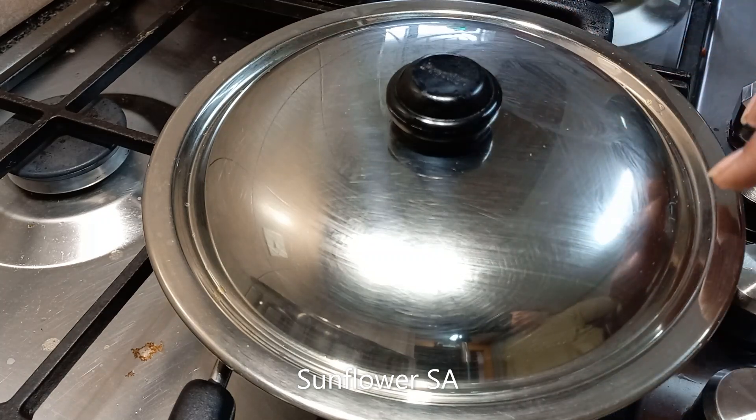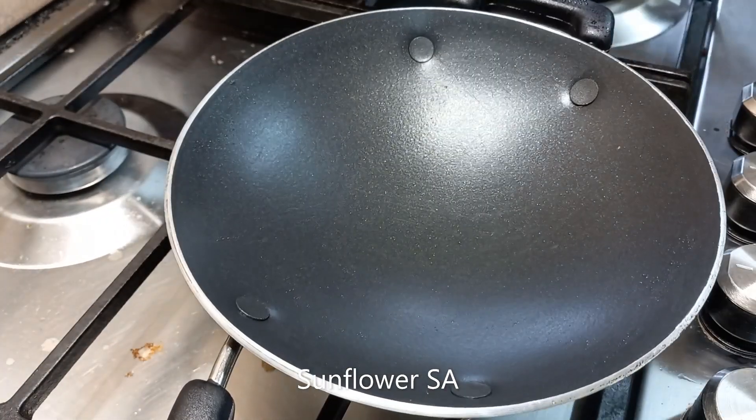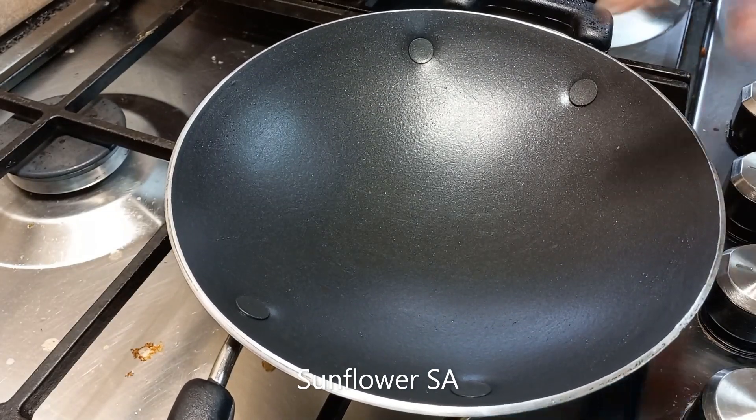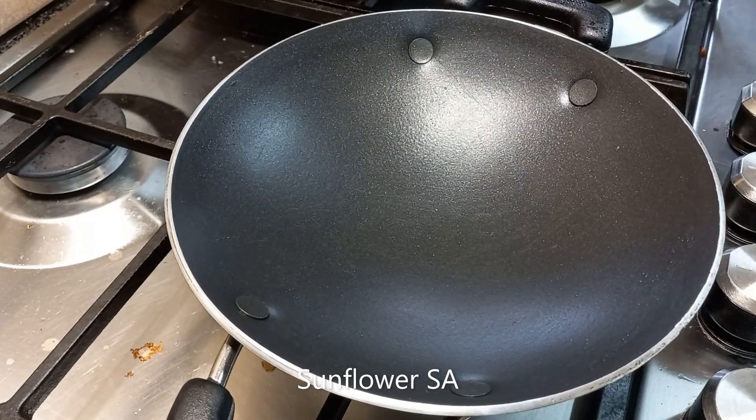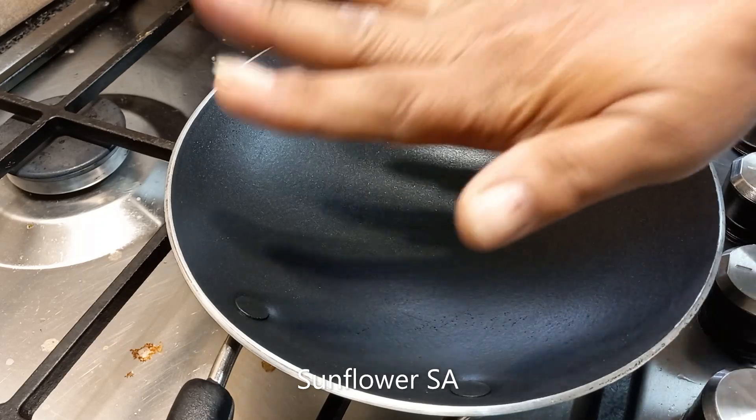This is my pot for making appam — you can call it a pan. This is how it looks when you remove the lid. For those who do not know, in our language we call it an appa chatty, or appam-making pot. I'm going to make appam now and show you how.